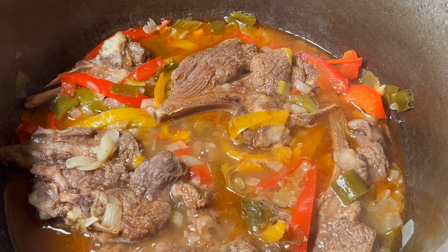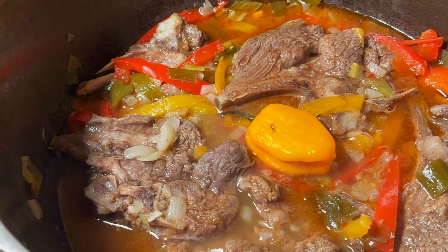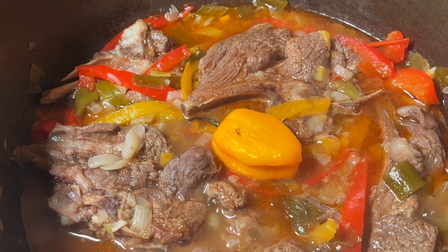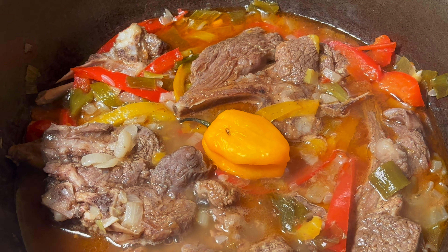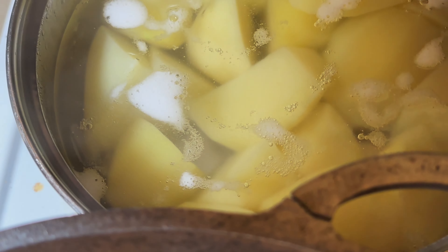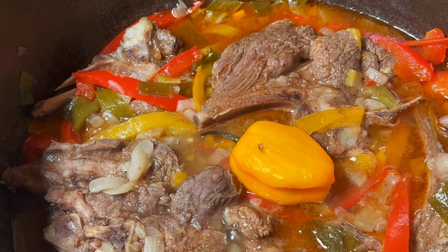Smelling beautiful as well! We've got to put the scotch bonnet in - nearly forgot that. Now let that blast some flavor in there. We've got the potatoes boiling up, so all good, probably about 20 minutes from now.